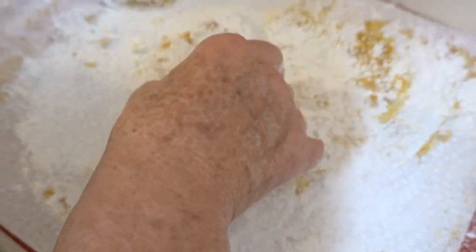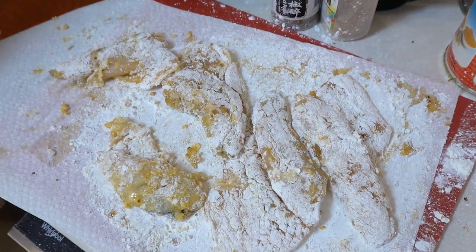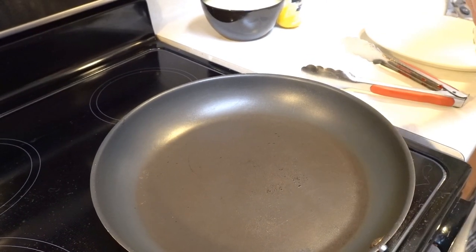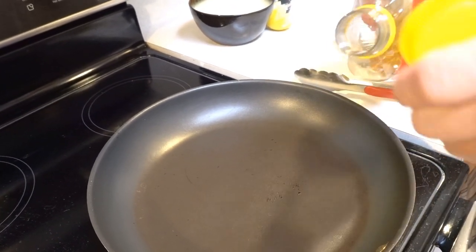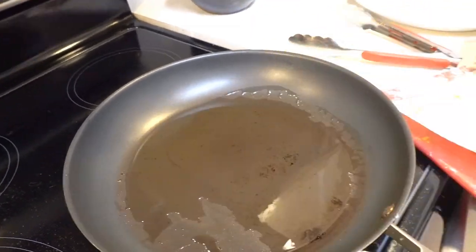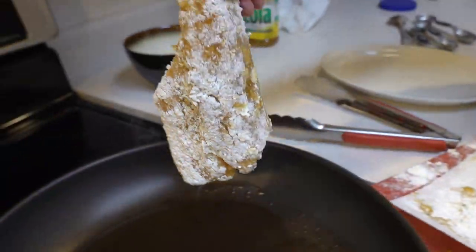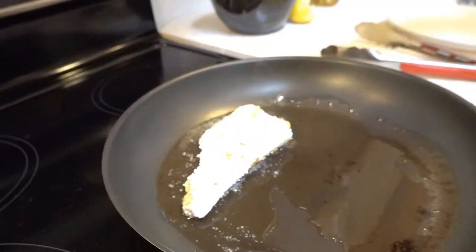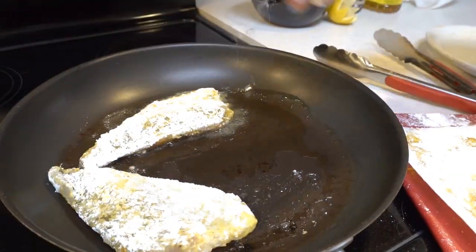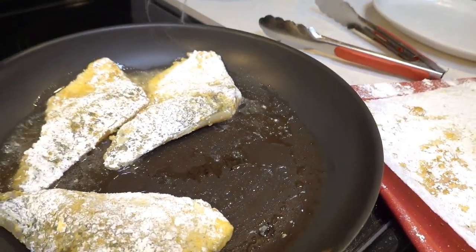Okay, that's about done. Let me wash my hands and we're gonna fry them up. Put some oil in and start putting them in. Oh, that's just pretty cold — they almost can't stick in there.